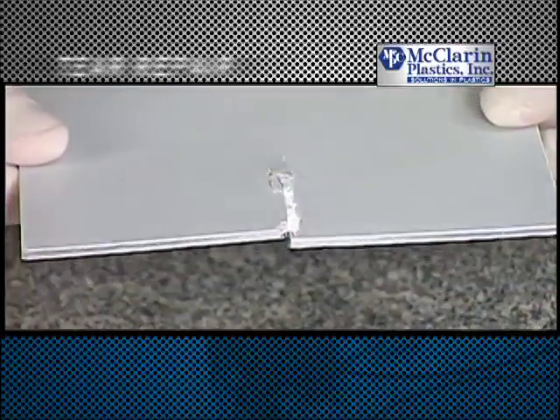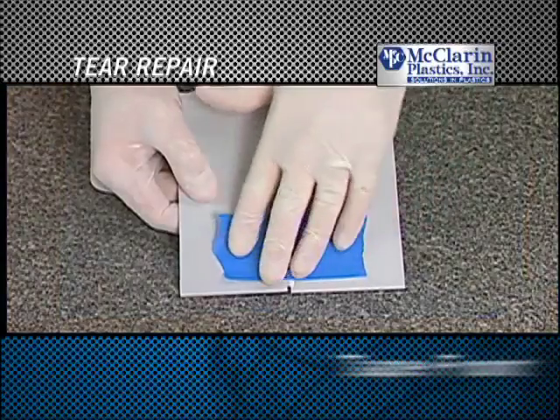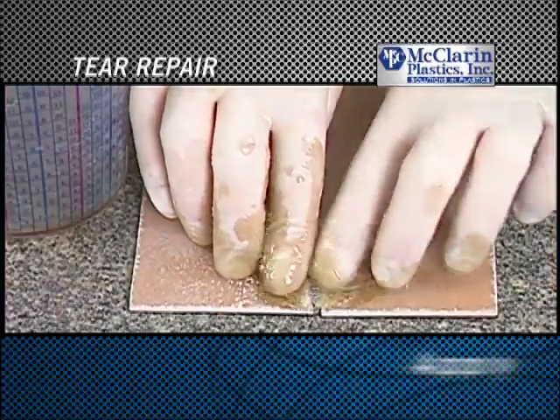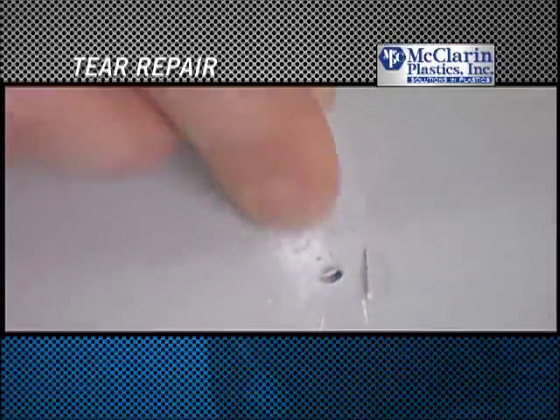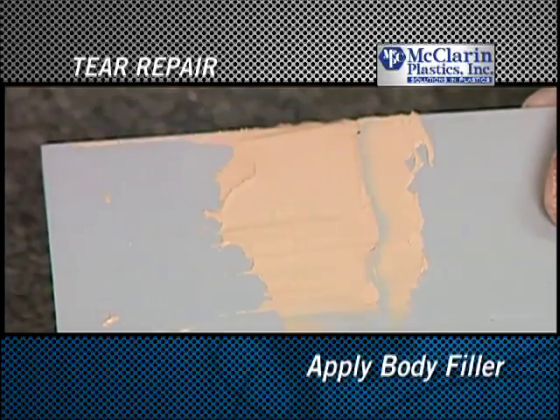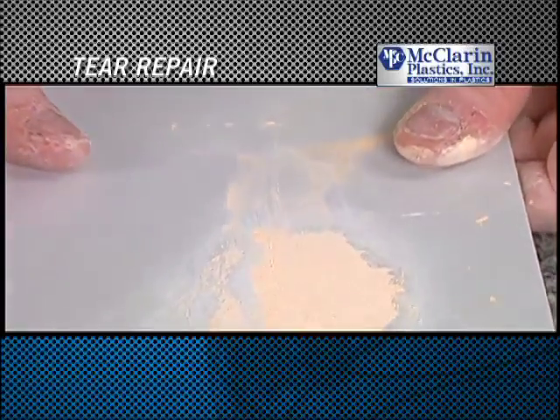The same process can be used to repair a tear at the edge of a part. These basic repair steps can be applied to damage of almost any size, extending the life of your components.